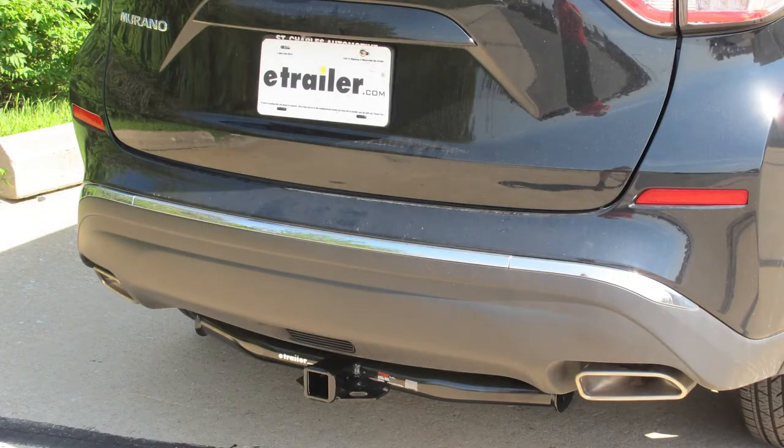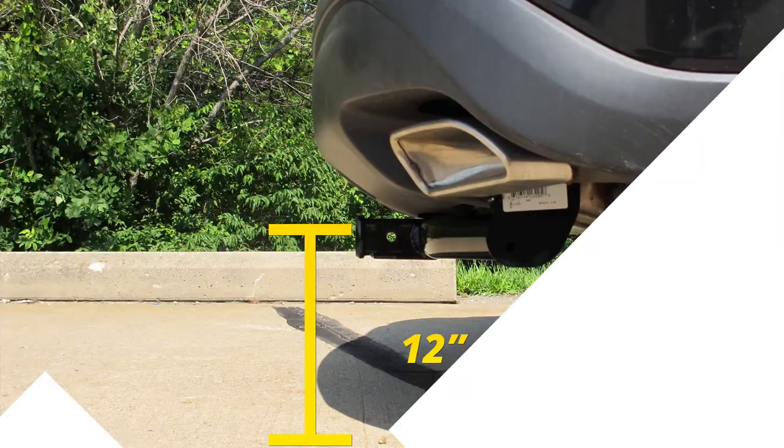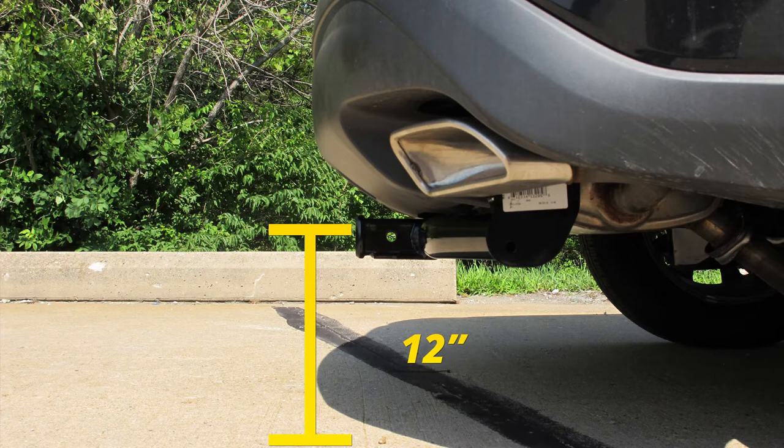For a few measurements to better assist you in choosing any hitch-mounted accessory you may need, such as a ball mount, bike rack, or cargo carrier: you're looking at about 12 inches from the ground to the top of the 2-inch receiver opening, and about 6 inches from the center of the hitch pin hole to the rearmost part of the back bumper.